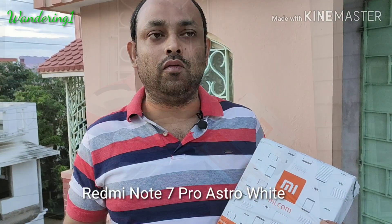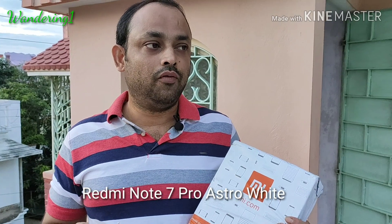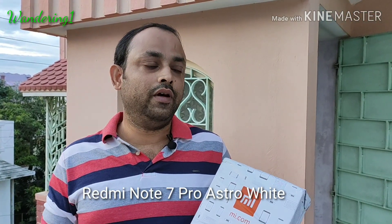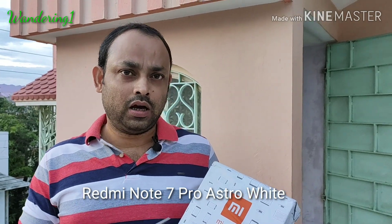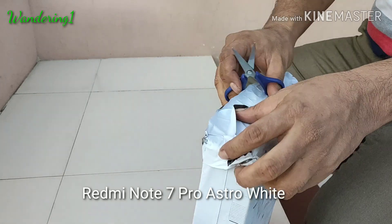The white version of Redmi Note 7 Pro costs rupees 14,000 for the 4GB and 64GB variant. This is a new launch — previously there were three colors available: blue, red, and black. Now this is the Astra White color for Redmi Note 7 Pro. They have packed it very tightly.